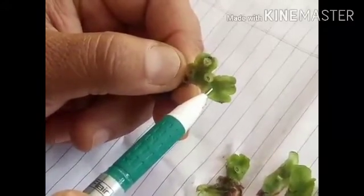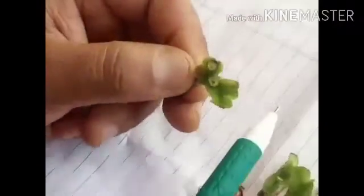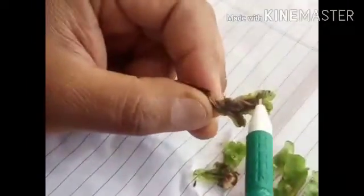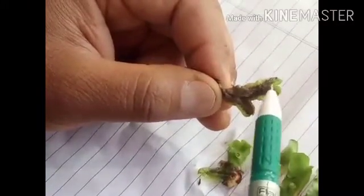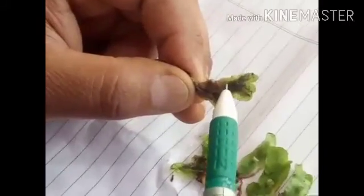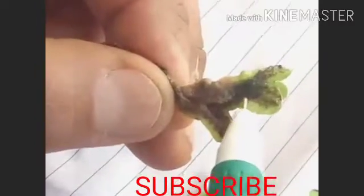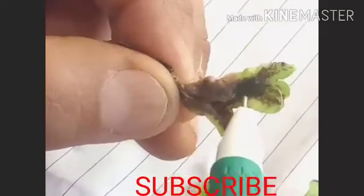One is the dorsal surface and another is the ventral surface. Let us first discuss something about the ventral surface. On this surface you will see hair-like structures — these are actually the rhizoids, unicellular in nature, which help in anchorage, that is holding the thallus attached to the substratum, and also in the absorption of water and minerals.